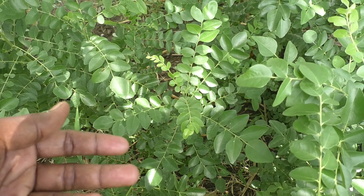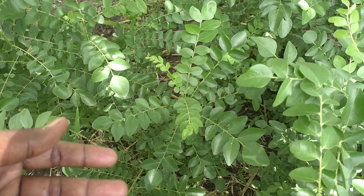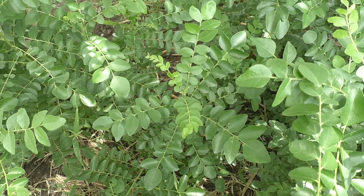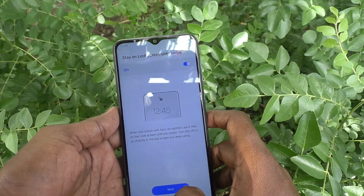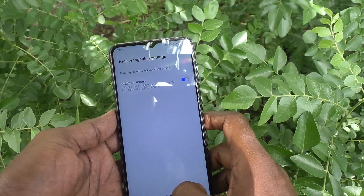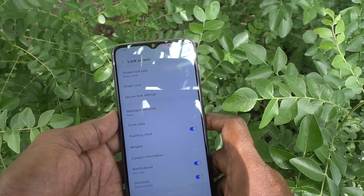I'll show my face now. I take my phone and move my face within the camera frame for registering. It is registering — just wait. Yes, 100 percent registered! Click on Next and it's done.